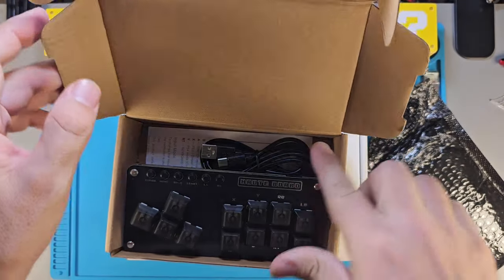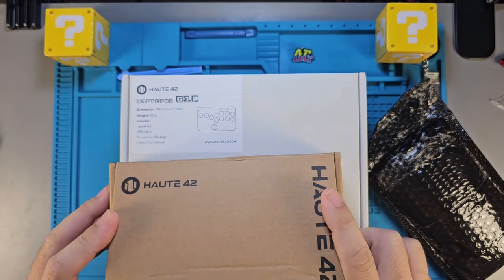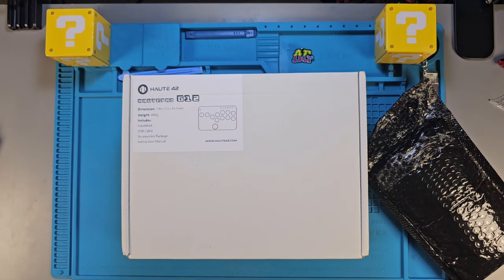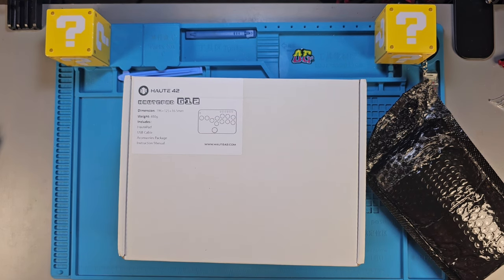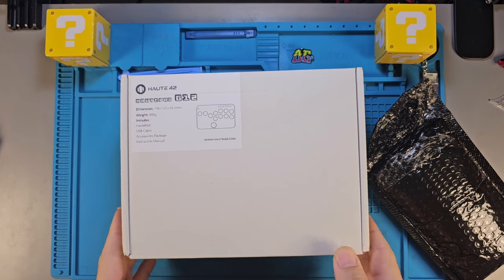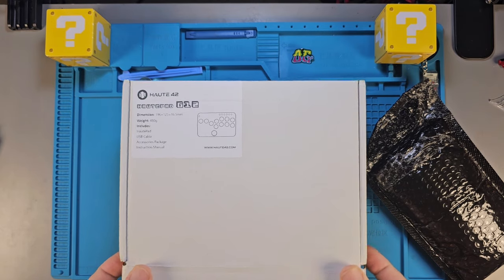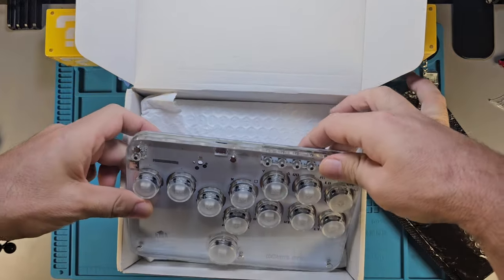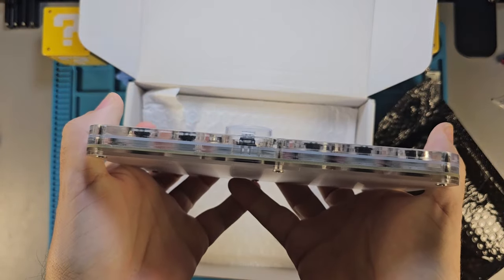Now I'm going to open up the next box, which is the G12. I've already opened that one and took a look at it. It's amazing — it looks different, and it looks awesome. It has LEDs and stuff like that too, and it's made of an acrylic material. Man, it's got some weight to it.